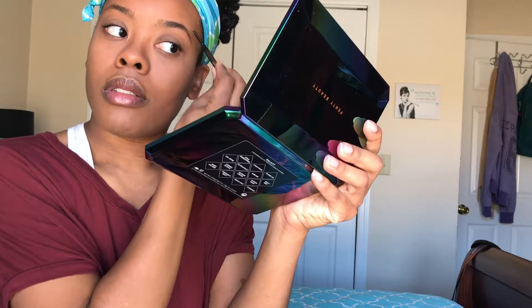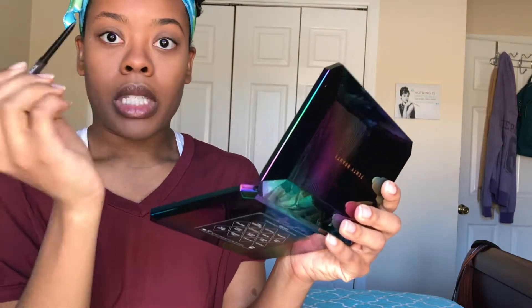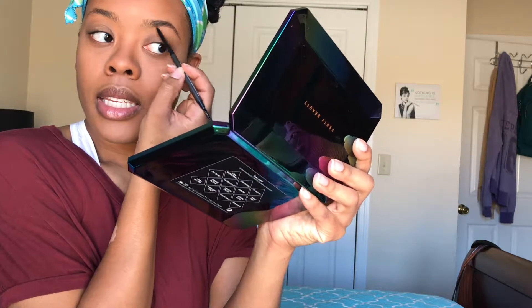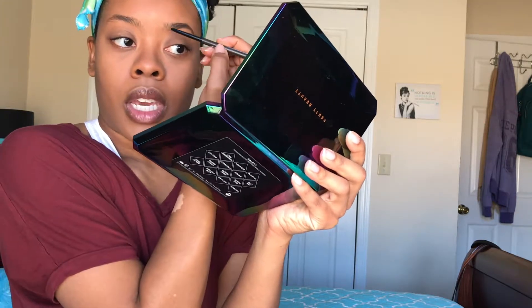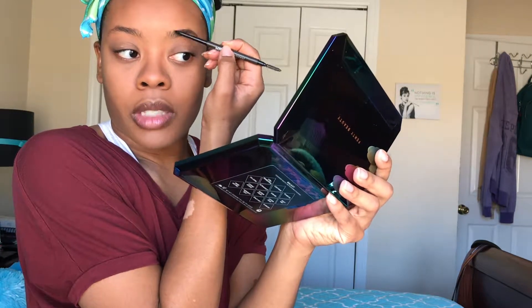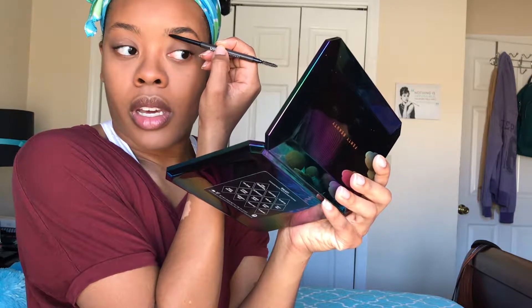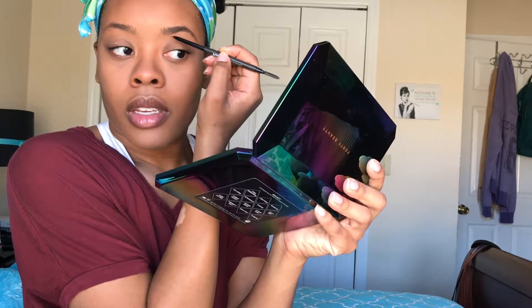Now I'm going to take the spoolie on this pencil and just go through that, blending it out. Then I'm going to take the pencil again, move to the front, and just lightly shade it in just a tad. Sometimes I'll go ahead and make short strokes in the downward and then upward position just to create those hair-like strokes.